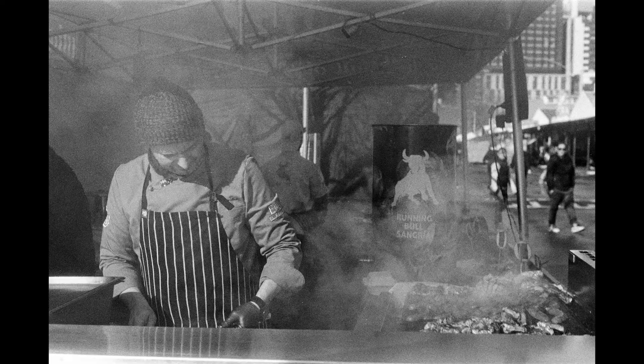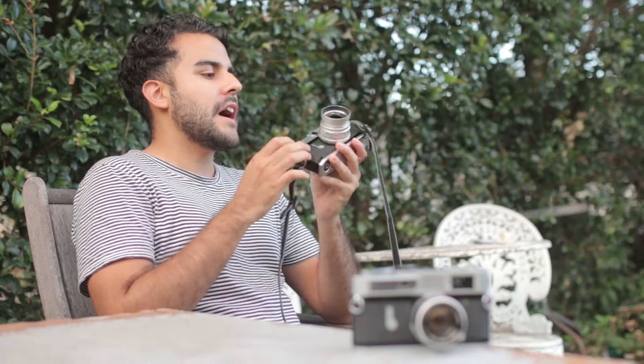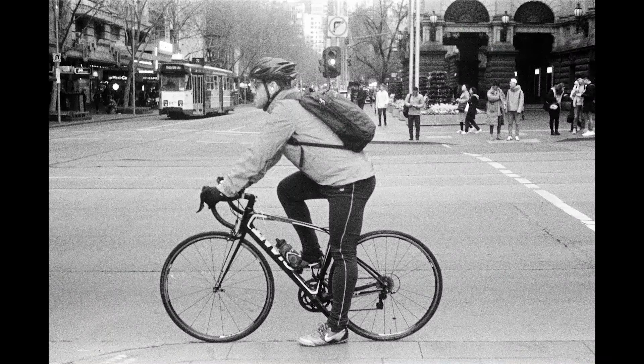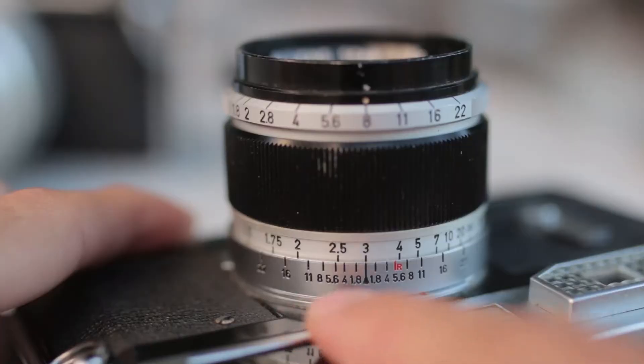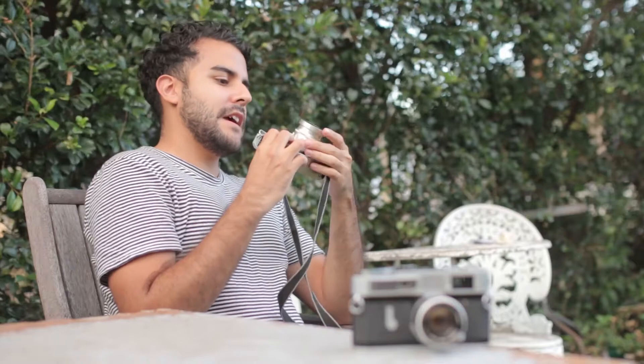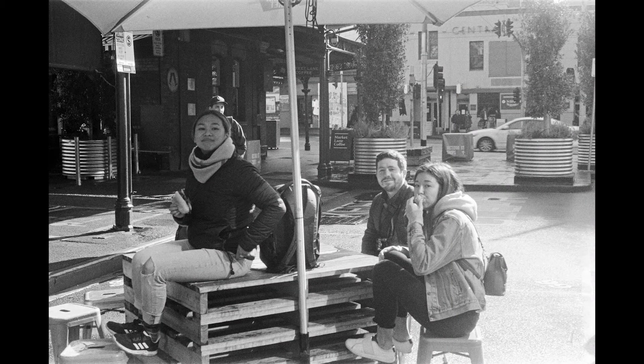When you are zone focusing, most of the time you do have it at a higher f-stop — usually at f8 or f11. How this helps you is that there's going to be more in focus when you take the photo at a higher f-stop like that. Most lenses for your rangefinders have little markings where you can see between what meters something is going to be in focus if you're at that f-stop.